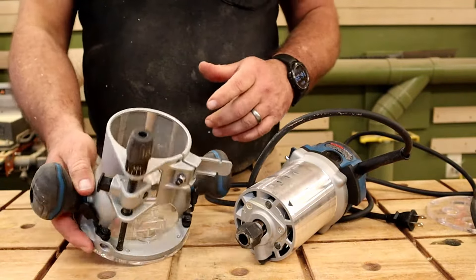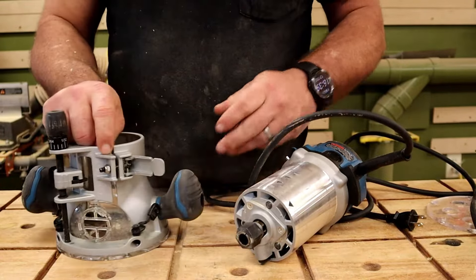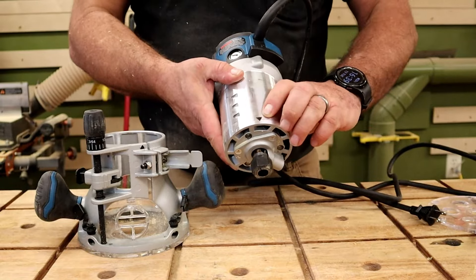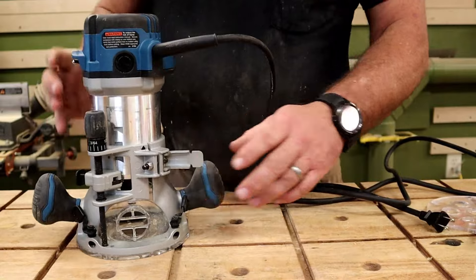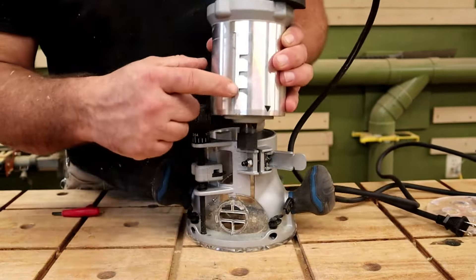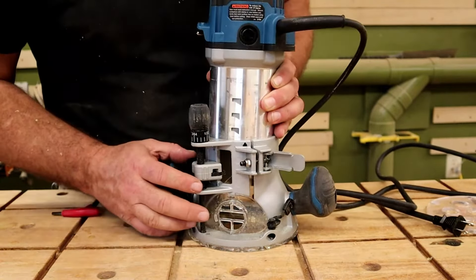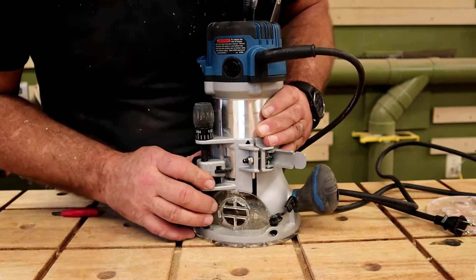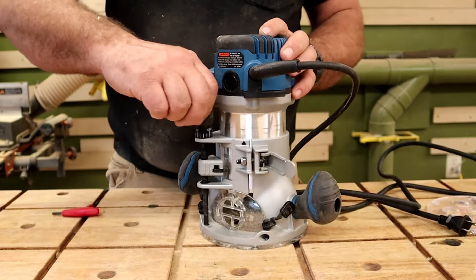On the fixed base there's a nice little feature: a black arrow on the base and a black arrow on the spindle. You line the two arrows up and it drops in. There are three locking spots — you push it down to lock in, and then you can use your depth adjustment.